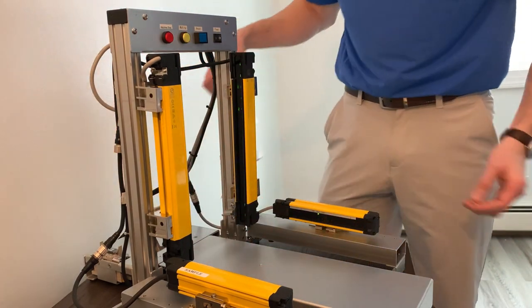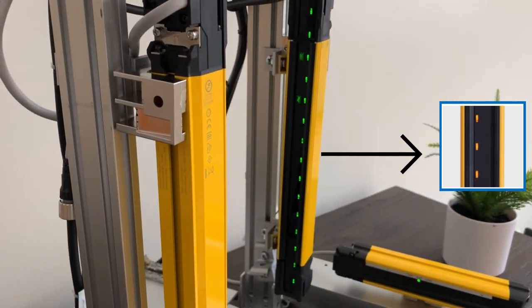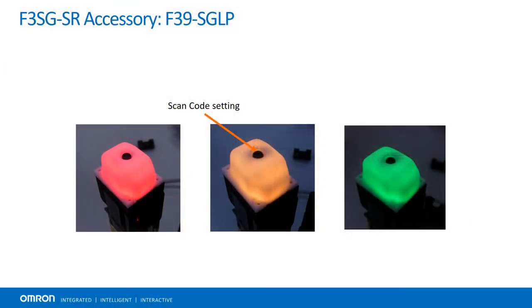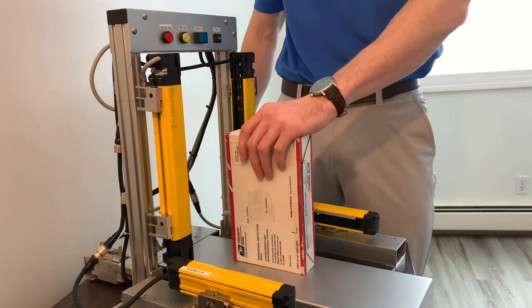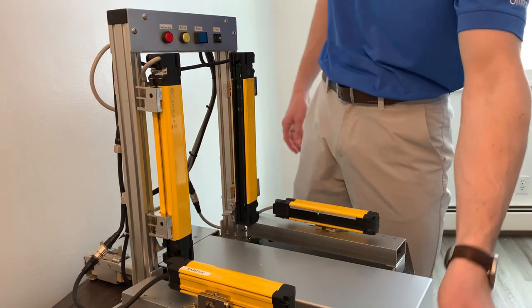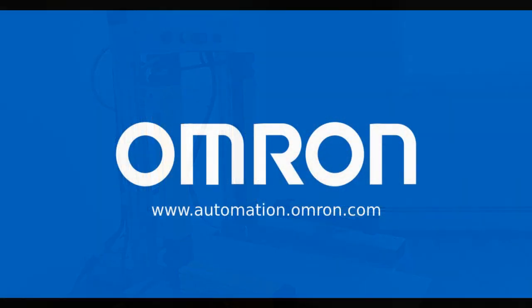To indicate successful muting, the area beam indicators flash yellow. This can also be programmed to blink an attached LED lamp. If an object is placed into the actuators from above, it fails the programmed timing necessary for muting to occur and trips the light curtain accordingly, potentially saving merchandise and, more importantly, avoiding employee injury.